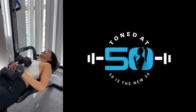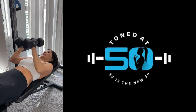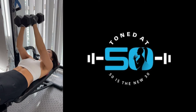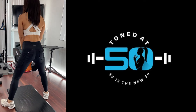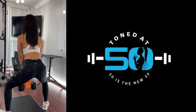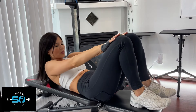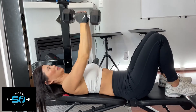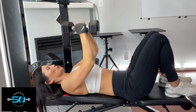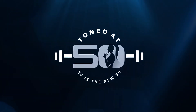Last one. There we go, all the way up. One, two, three, four, five, six, seven, eight, nine, ten, eleven.